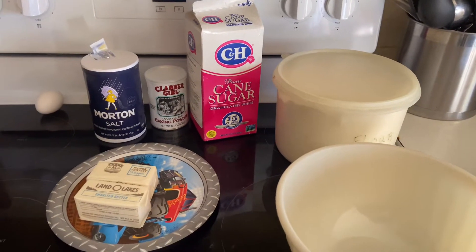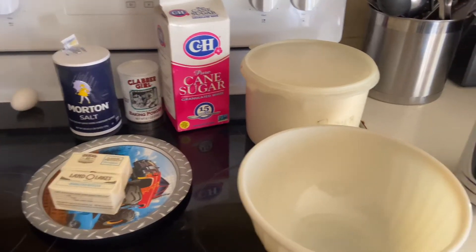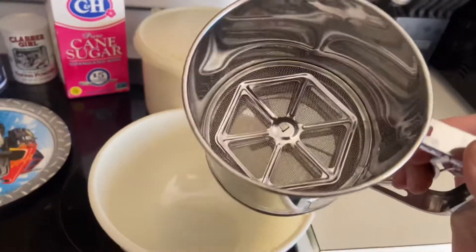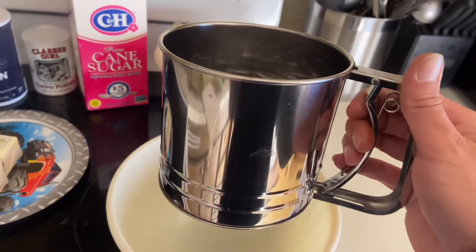Next we're going to mix all of our dry ingredients together — flour, sugar, baking powder, and salt — and we're going to run those through our sifter here. That's going to get out any big chunks and make our mixing a lot smoother and our cookies a lot better.